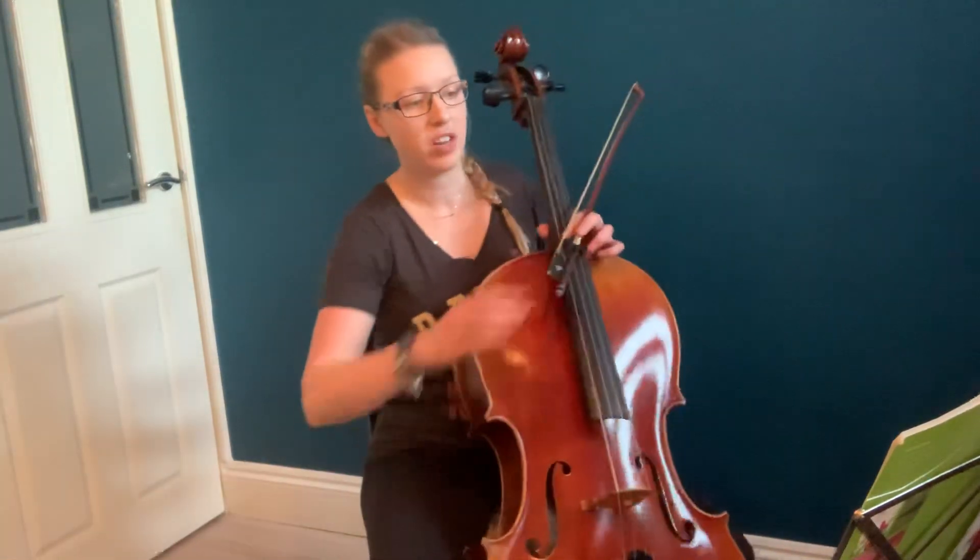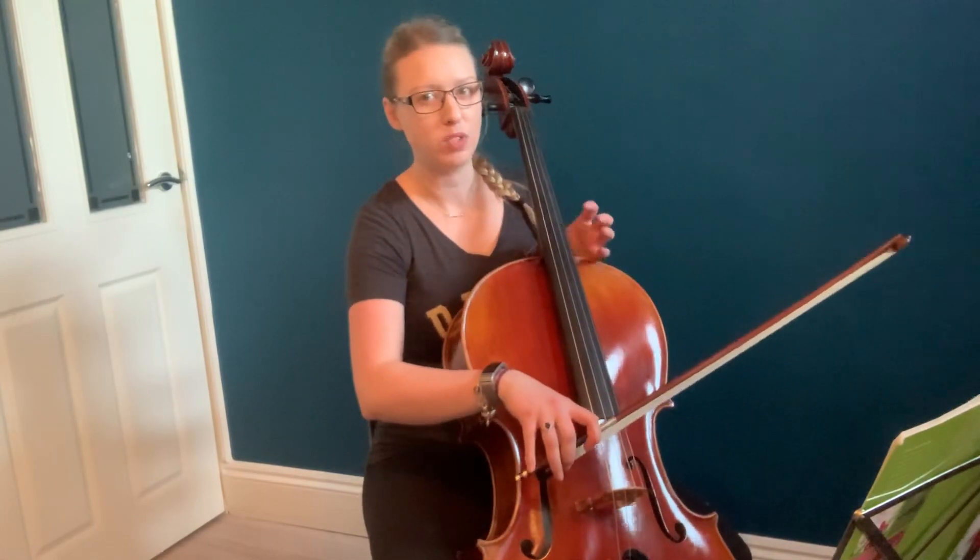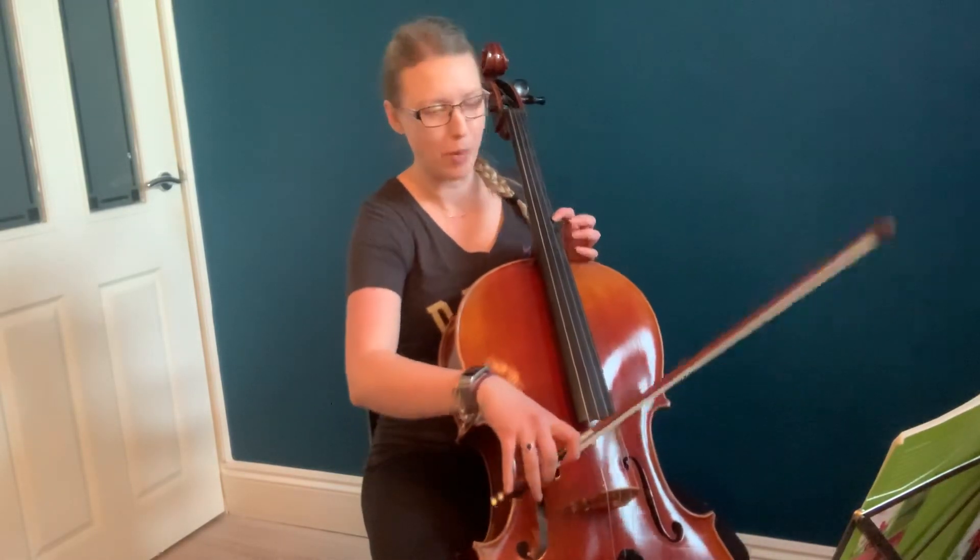This is Grade 5 Allegro by Vivaldi. I'm going to do it slightly under tempo so we can just make sure that we get all these notes in the right bow.